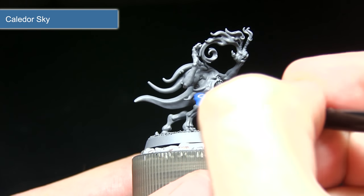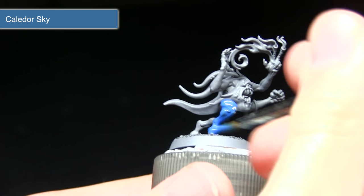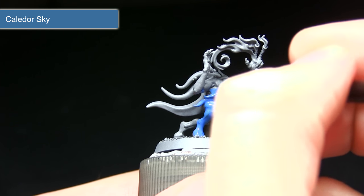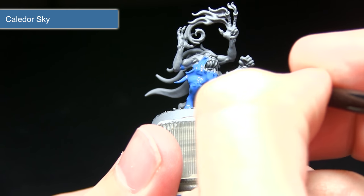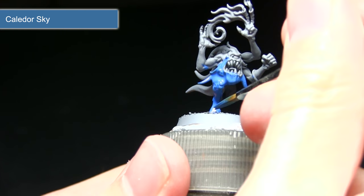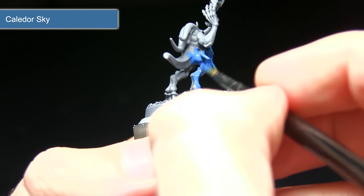The first step requires us to apply the Calador Sky as a base coat. As you can see, I'm applying it quite liberally across the miniature, making sure I get a nice and even coverage across the surface. I've mixed in just a small amount of water to improve the flow, and once this coat has dried I'll be applying a second coat over the top, which will give us a really nice and even base coat to build up from.